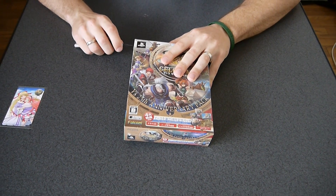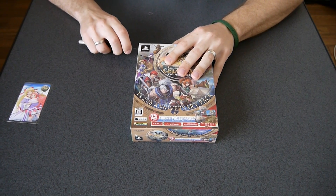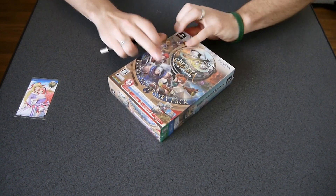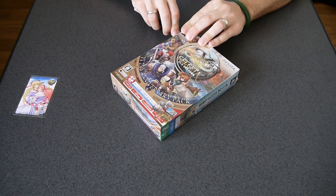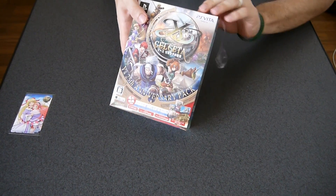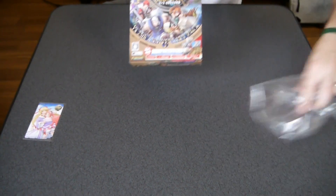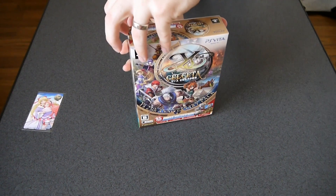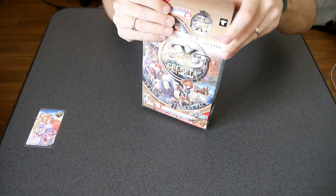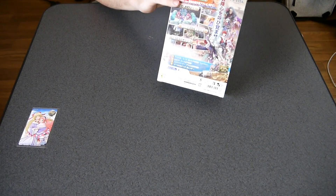I did bring a box cutter this time, because these things can be a pain to open. I'm trying to do it without cutting the box. Get the plastic off there. That's how it looks inside. A couple of things sticking out here. Why don't we pull the game out.